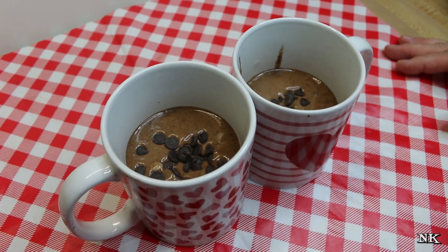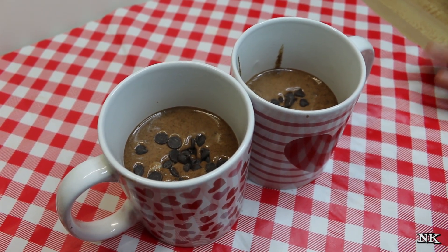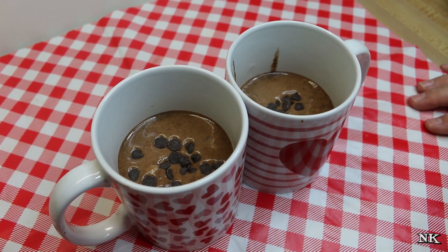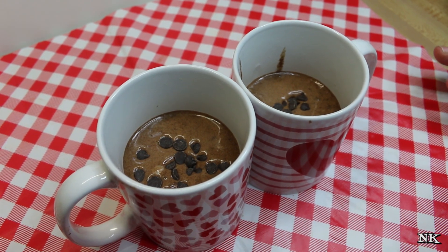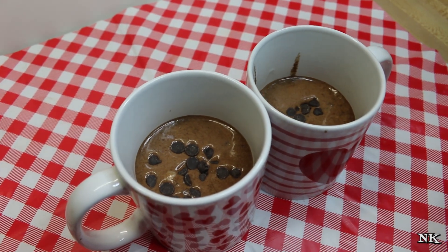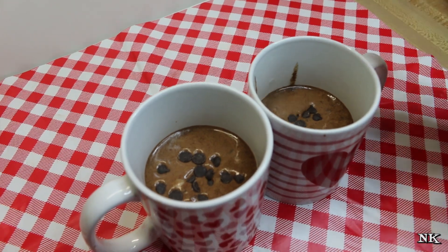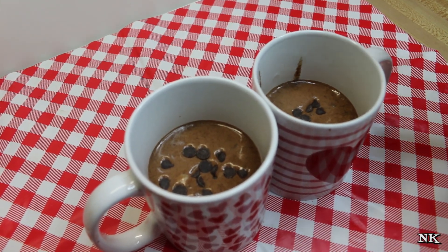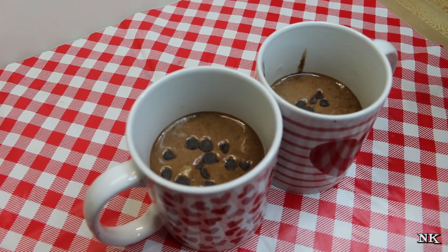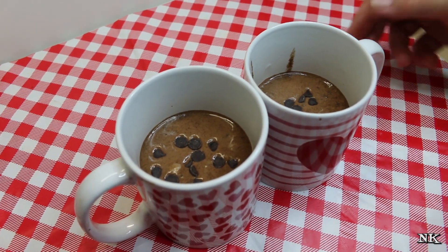We're going to pop these in the microwave. The time is between one and two minutes — it depends on the strength of your microwave. Mine is 1100 watts, so I know this is going to take two minutes. You're going to want to watch this: your cake is going to rise precariously like it's going to cook over the top, but it won't — it's going to fall back down. When the top is no longer moist to the touch and a toothpick comes out dry in the middle, just like cakes you bake in the oven, it's ready.